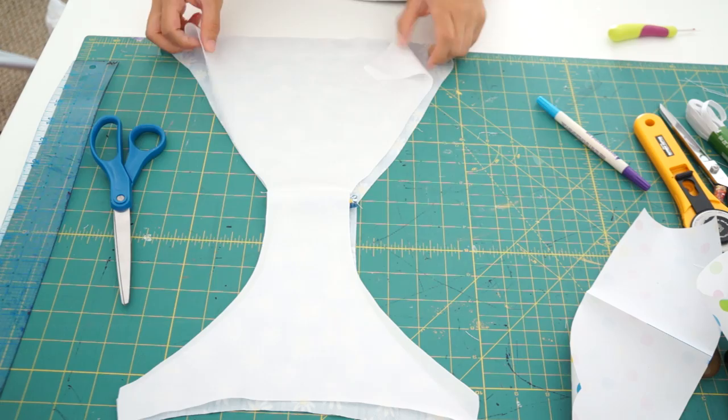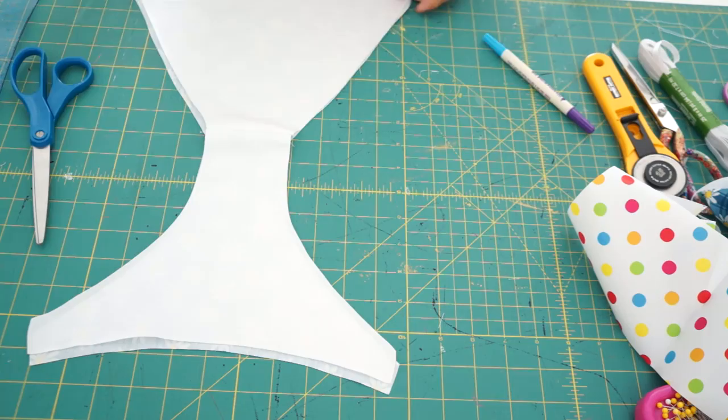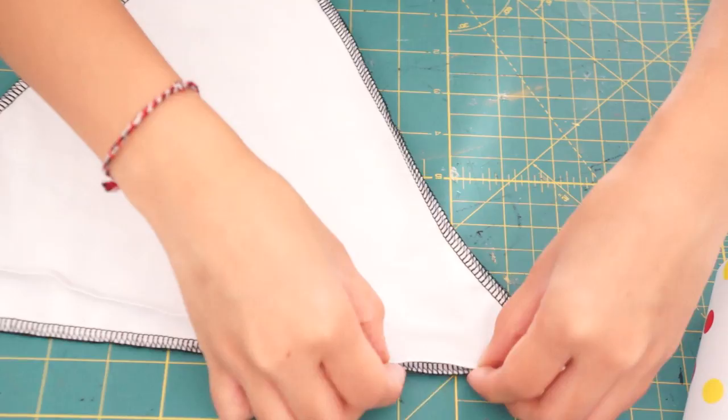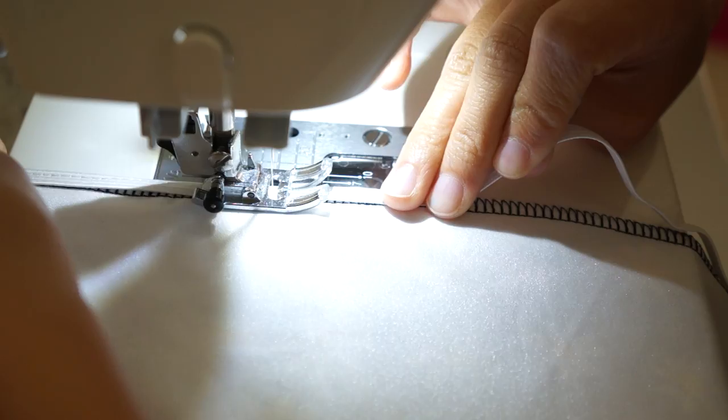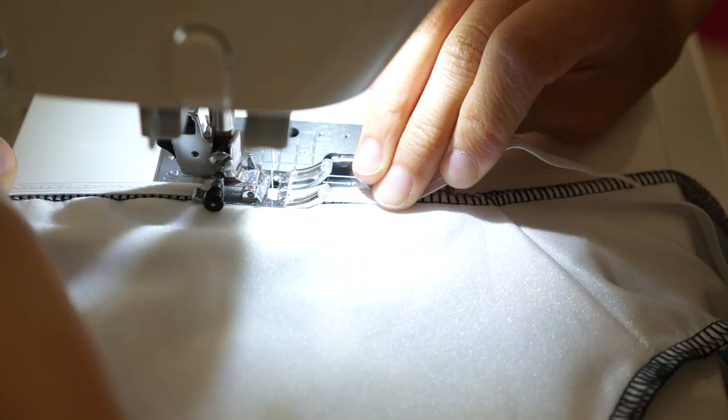Then we can lay the two layers wrong side together and sew along all the edges using a serger or a zig-zag stitch. Now take the quarter inch elastic and zig-zag stitch it along all the edges, making sure to pull the elastic a little as you sew along the front side of the bikini, and then stretch it even more around the back side so it hugs your butt.